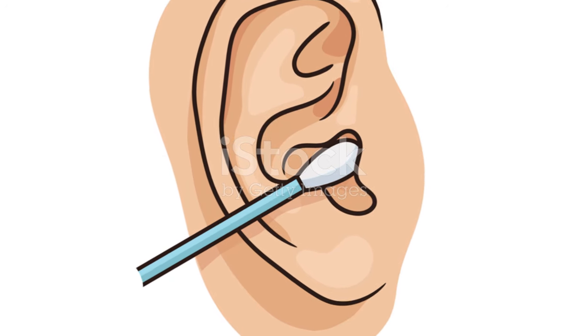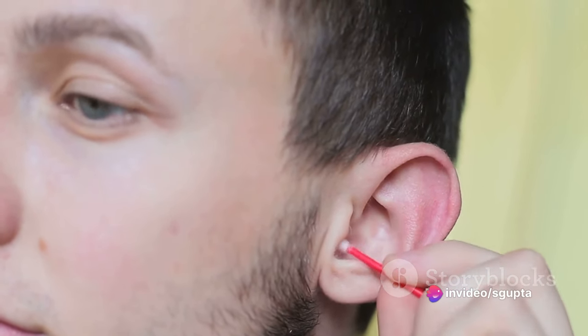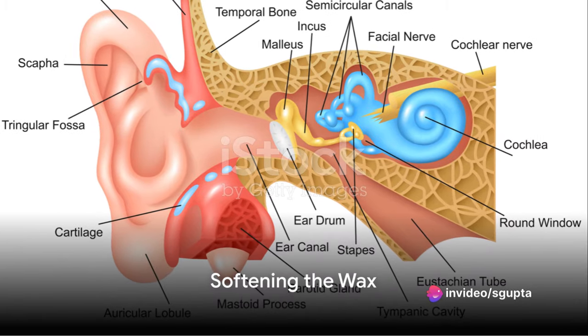First, resist the urge to use cotton swabs or other small objects to clean your ears. Inserting anything into the ear canal can push the wax deeper, potentially causing damage. Instead, begin by softening the wax.